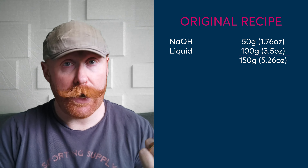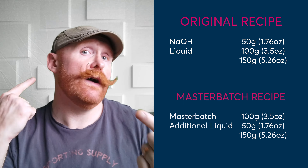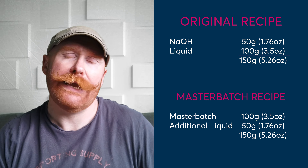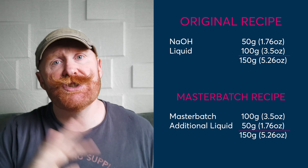If you feel you might have made an error and want to check your maths, just add everything up and they should come to the same total. We've got 50 grams of sodium hydroxide and 100 grams of water, and we've got 100 grams of our master batch solution and an additional 50 grams of water — so they both equal 150. If they don't add up to the right amounts, you've done some incorrect maths; start again and you should be able to get it.